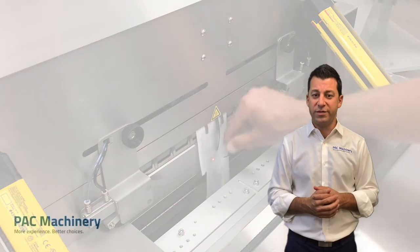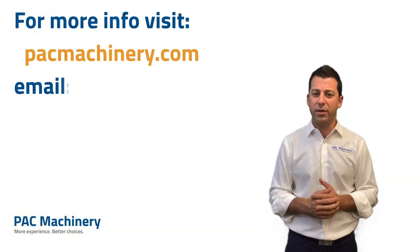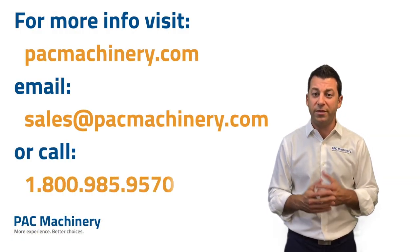I hope you found this presentation useful on heat sealing, and I look forward to taking some of your questions. Thank you.